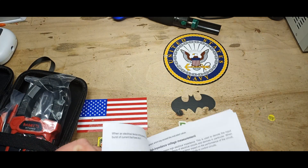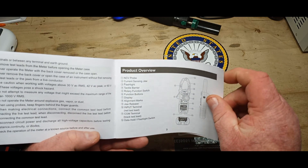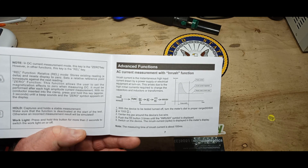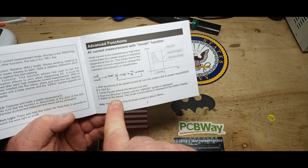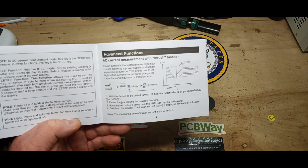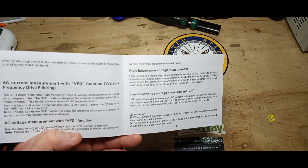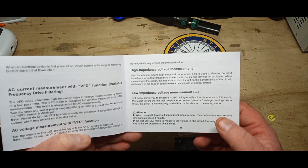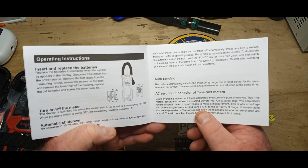This thing's got a lot of features. We have AC measurement with inrush — very nice. When you turn on a power supply you sometimes get an inrush of current as capacitors or inductors charge, and this will show it. With the device off, turn the meter to the proper range, center the jaw around the live wire, push the function button three times until you see inrush, then switch on the device and the spike is displayed. We also have AC measurement with variable frequency filtering, voltage with variable frequency high input impedance, low input voltage measuring to eliminate phantom voltage, automatic shutdown after 15 minutes, and auto ranging.